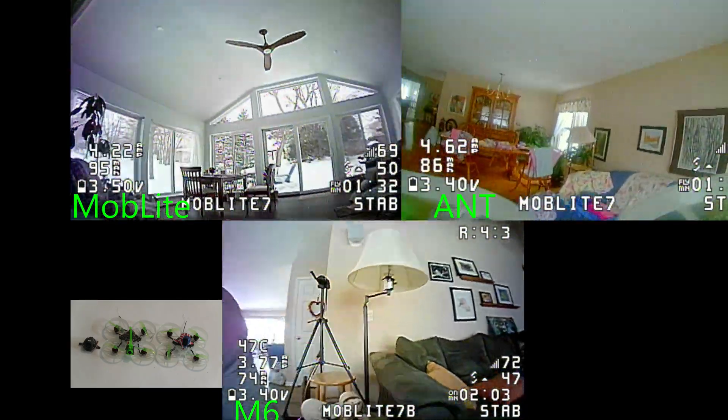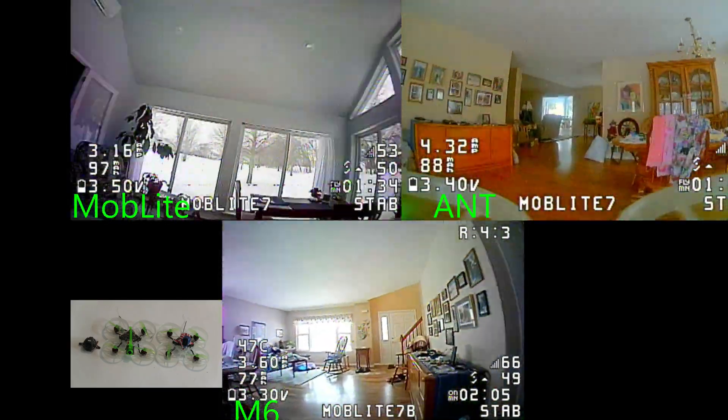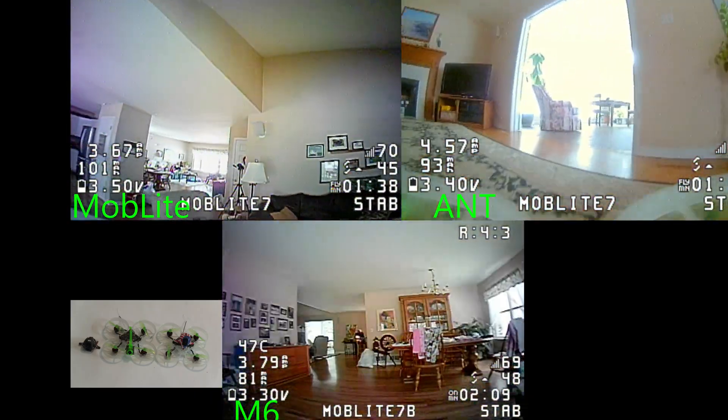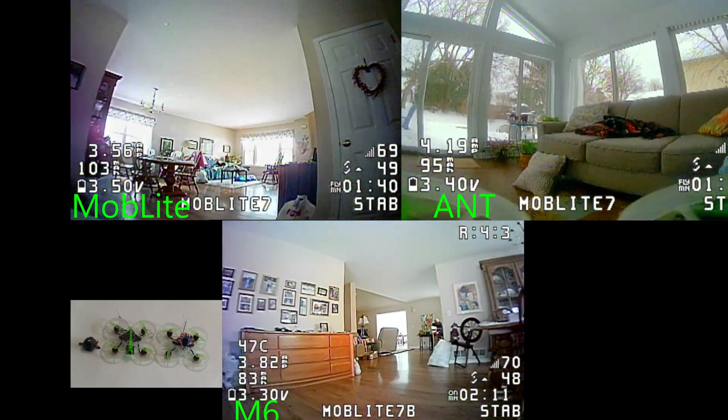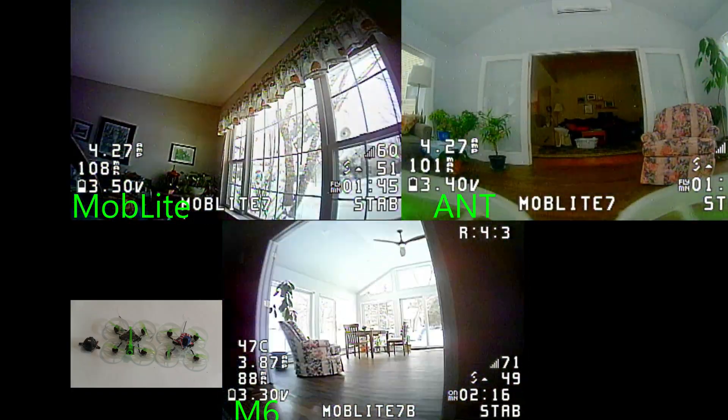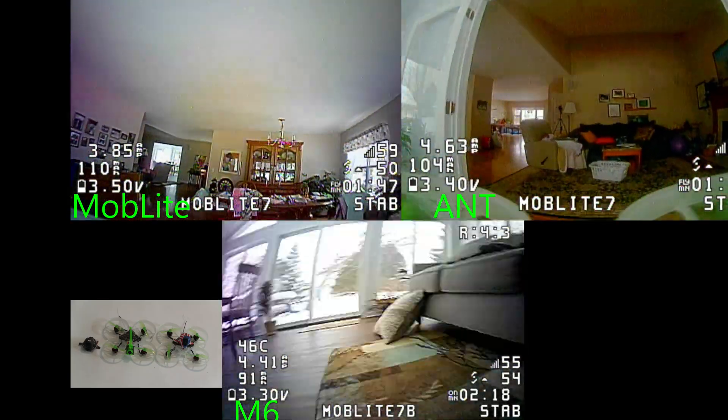I'm showing you three different cameras: the original Moblite 6 camera, the Moblite 7 camera — both of which are Nano 3s, just different versions of them — and then the Caddx Ant camera.